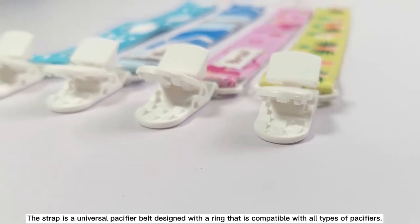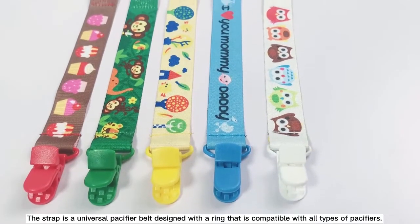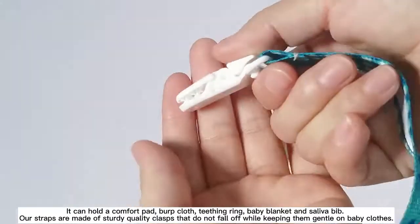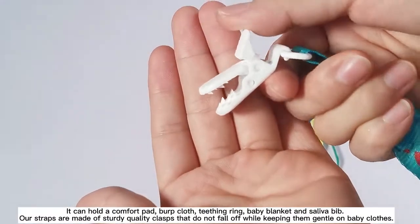Strap is a universal pacifier strap designed with a ring that is compatible with all types of pacifiers. It can hold a comfort pad, burp cloth, teething ring, baby blanket, and soever bib.